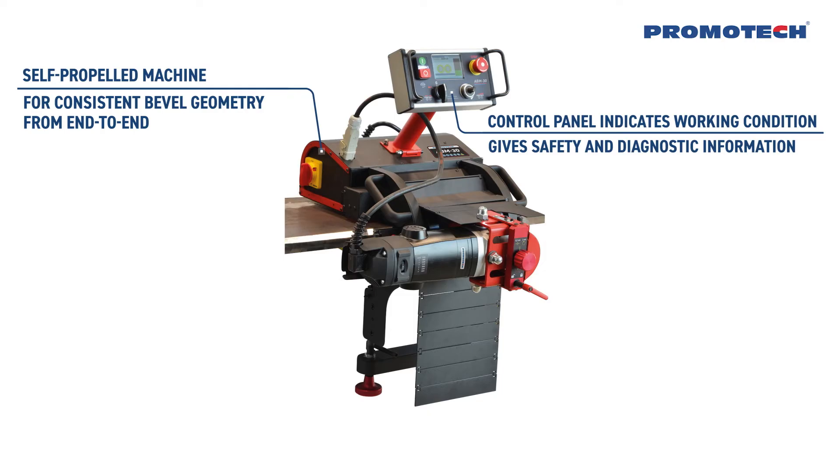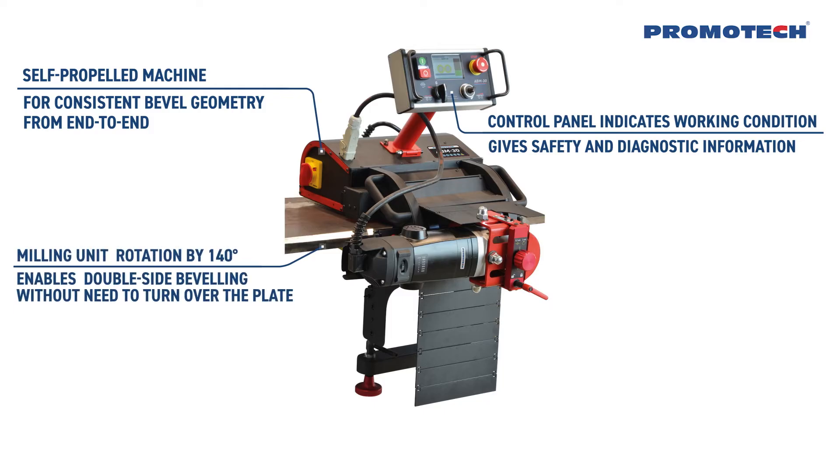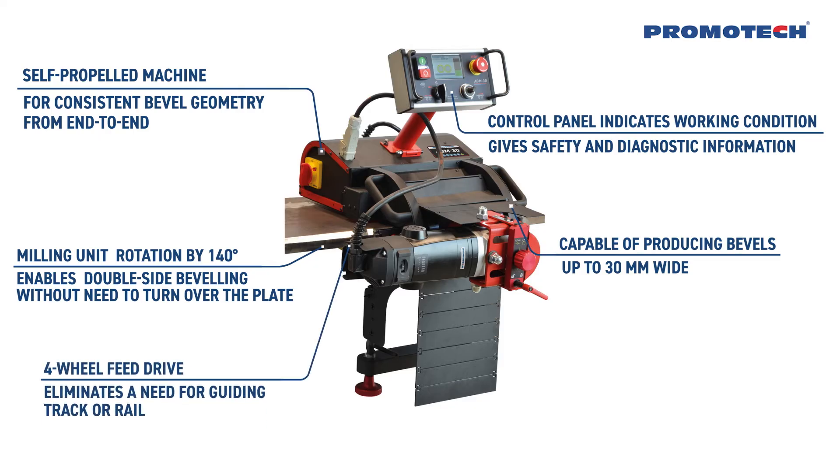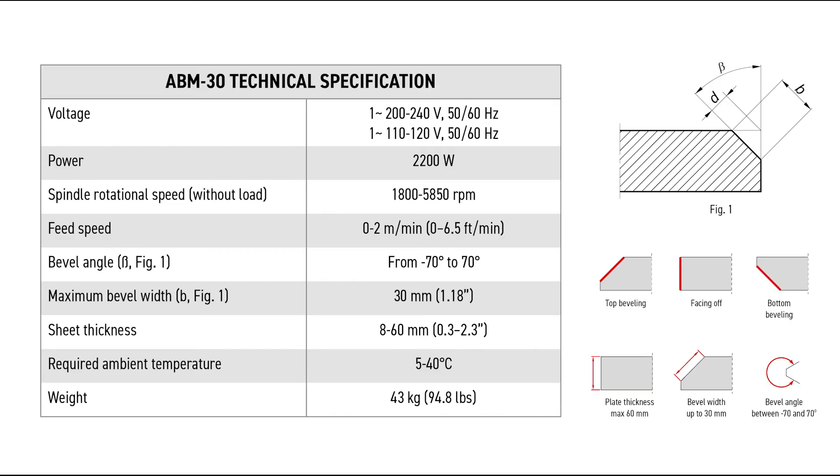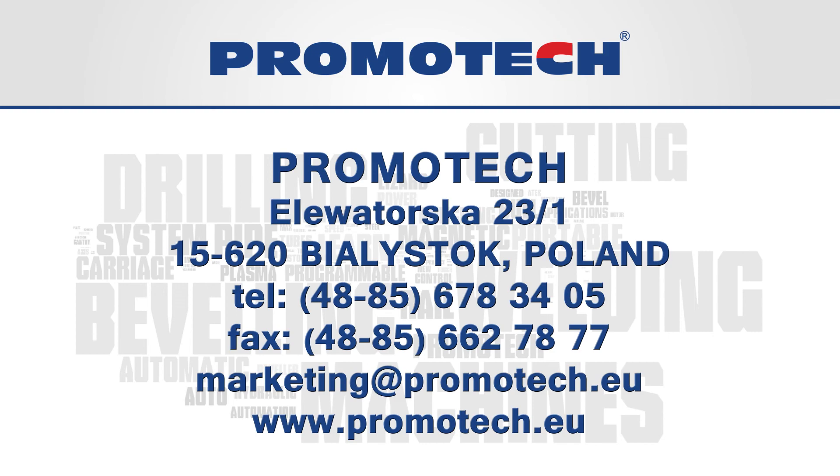Control panel indicates current working condition and gives safety and diagnostic information. Milling unit rotation by 140 degrees enables double side beveling without need to turn over the plate. Capable of producing bevels up to 30mm wide. Four-wheel feed drive eliminates a need for guiding track or rail. Infinitely adjustable bevel angle between minus 70 and plus 70 degrees.